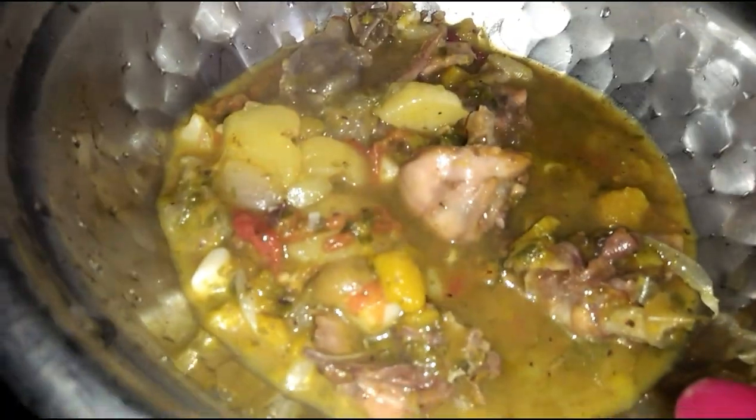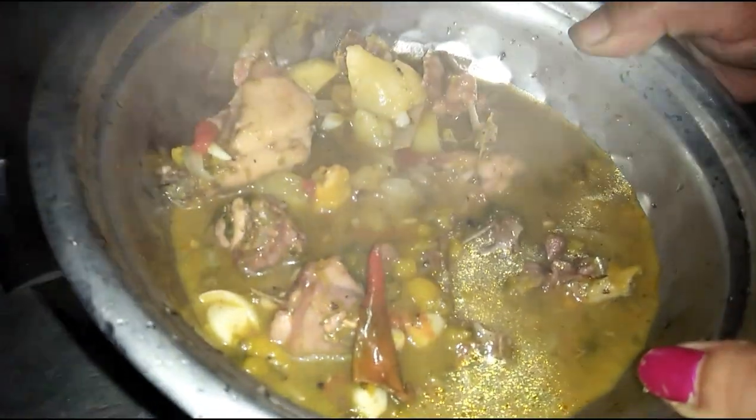You can see how much color is available, and you can put it in place. If you want to eat it, you will be able to eat it.